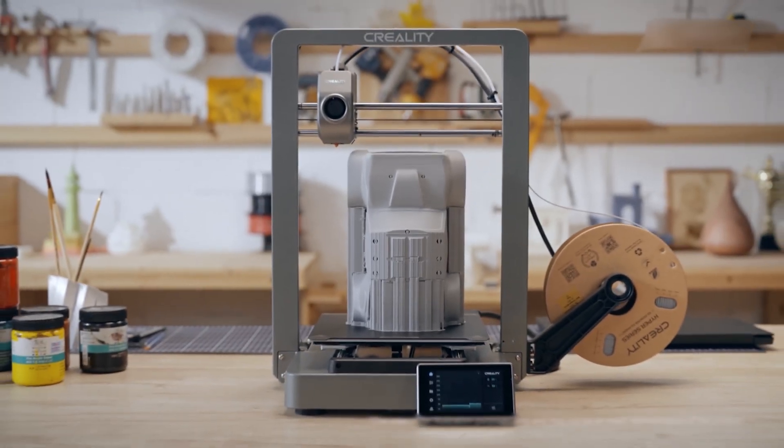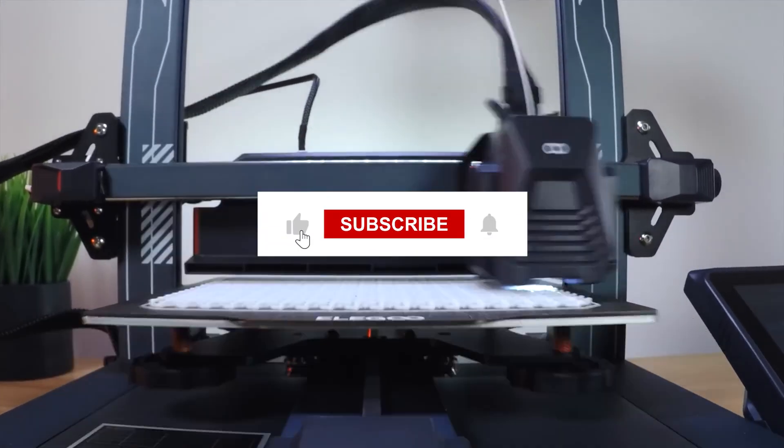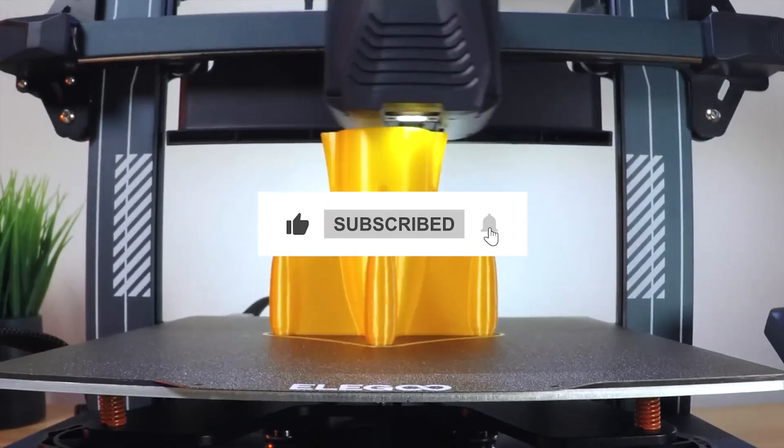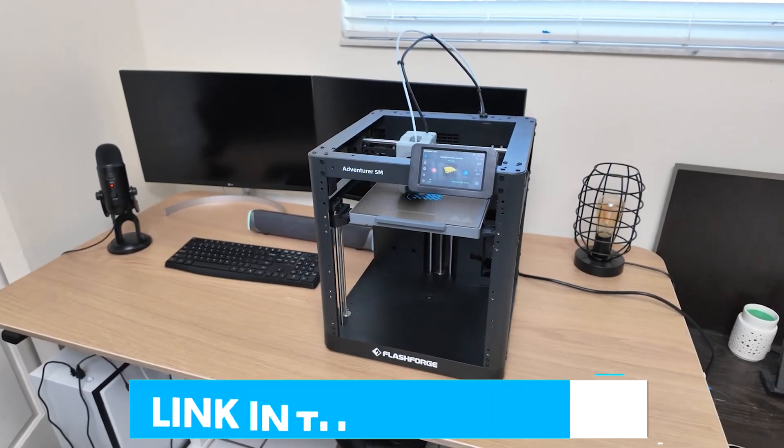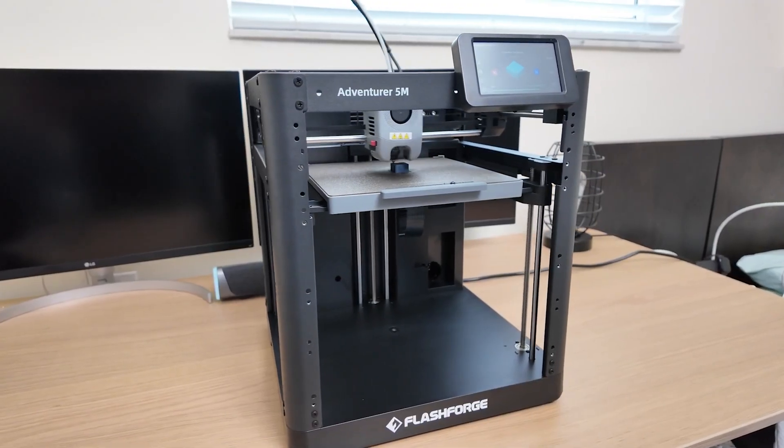That wraps up our list of the best budget 3D printers. If you found this video helpful, please hit the like button — it's free, supports the channel, and helps us continue delivering tech recommendations. Don't forget to check the description for links to the best deals on everything we covered. Thanks for watching, and we'll see you in the next one!